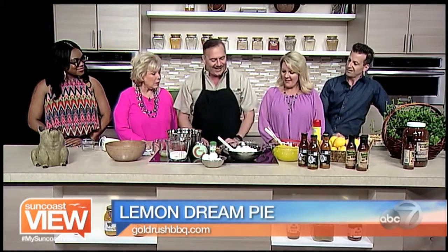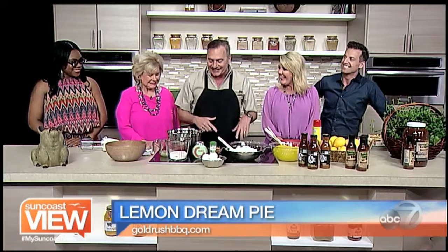We're here with Chef Bob from Gold Rush Barbecue. Today we are going to make a lemon meringue, but the meringue is the crust of the pie. The first time I saw this, I thought of an over-the-top prom dress — you're going to see why at the end.